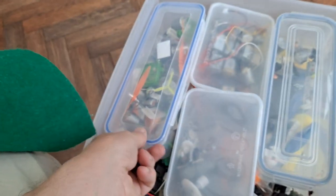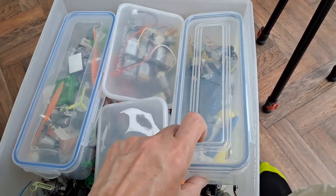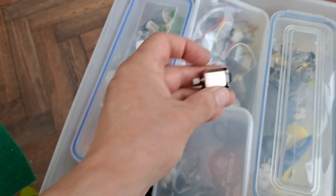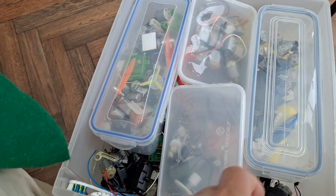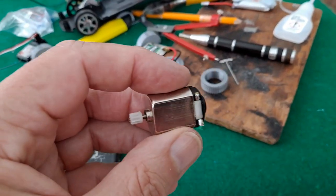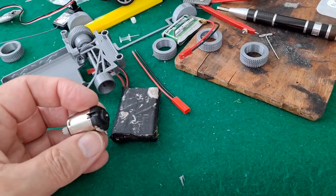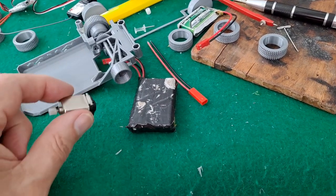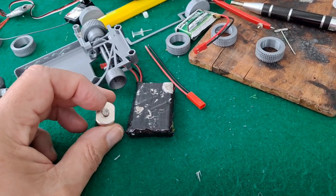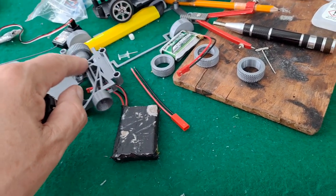We need an electric motor. I have rather a lot of them, and this is one I've actually bought — I've got about half a dozen of these. Even though I have loads of recovered ones from other toy cars, this one happens to be the right size. I'm pretty sure this is one that's got carbon brushes rather than brass brushes, and I found an eight-tooth gear which is what the guide says we should use on this one.